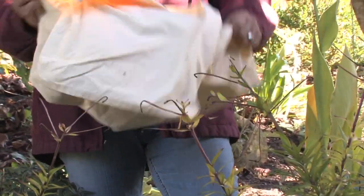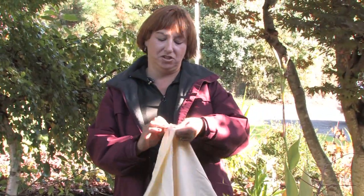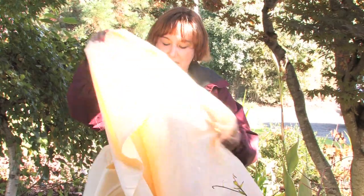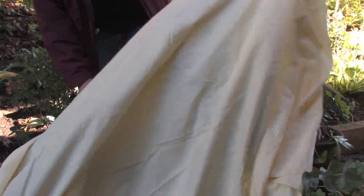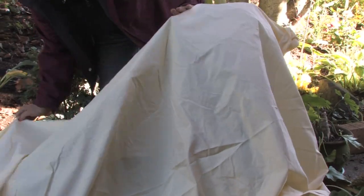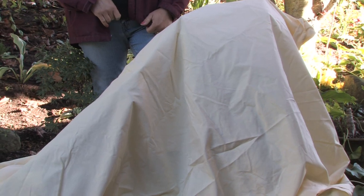Another trick I've found, especially with ice storms, is just covering all your plants with a sheet. By protecting them and giving them some insulation, they're not going to get as wet, the ice won't form right on top of the plants, and that will protect them quite a lot.